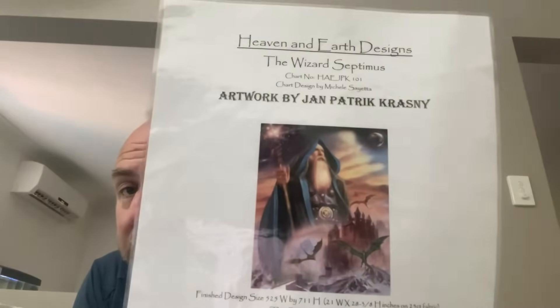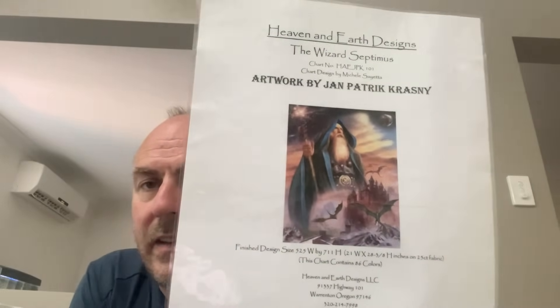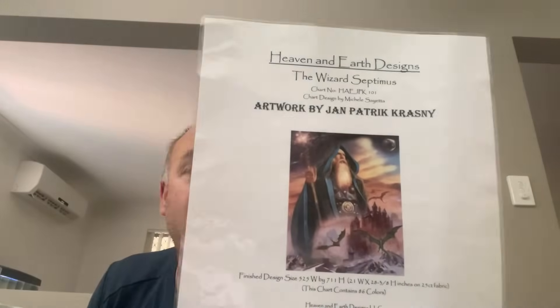Almost finished now — a couple more to go. The next one is another Heaven and Earth Designs, artwork by Jan Patrick Krasny — 'The Wizard Septimus.' I'm still up in the left hand corner with the star vest or whatever it is.